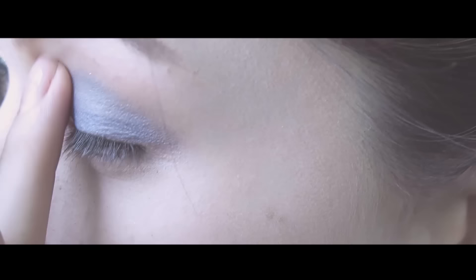Second step: apply eyeshadow number 26 on the outer corner of your eyes, and also blend out.